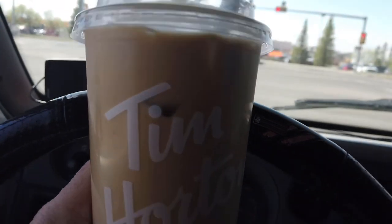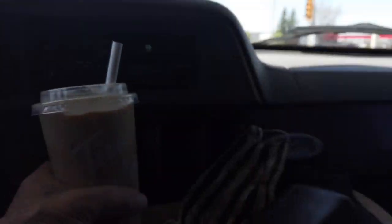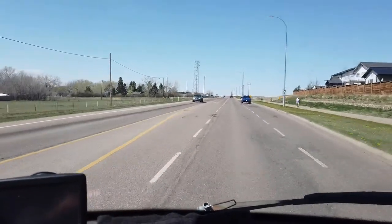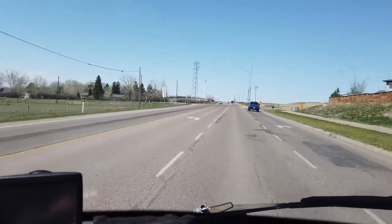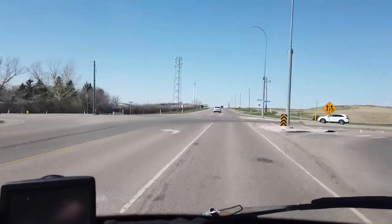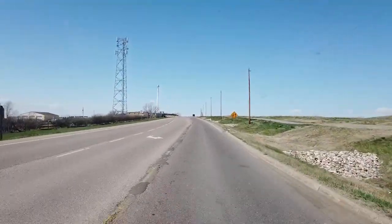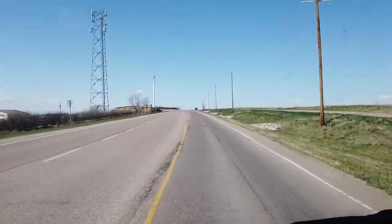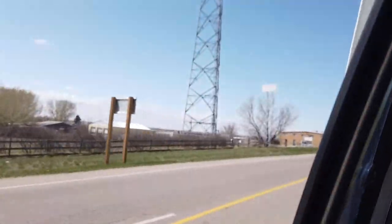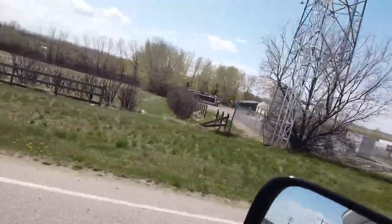Got my Timmy's drink, let's head out to the geocache. We're just coming up on it now. Here's where this is - my 'Cheap Rent.' It's a birdhouse. I don't know if you can see that yet, but that's it down there.